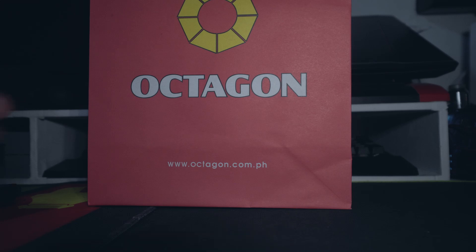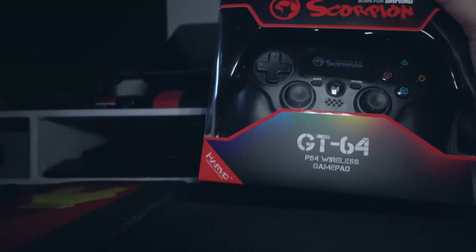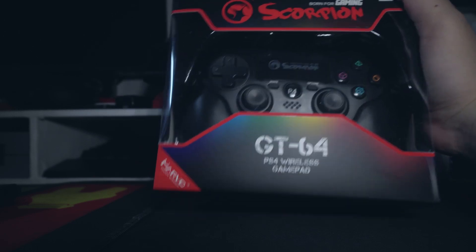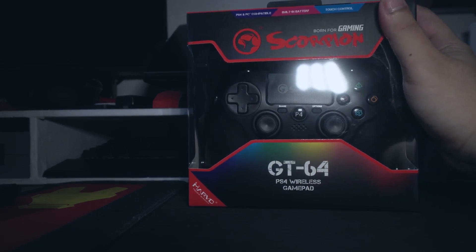Na 3rd party. At ito yung available dun. Scorpion yung brand, yata. Ah hindi — Marvo? Di kasi familiar sa brand. Ito lang yung compatible sa PS4 na controller dun. Limited ang selection kasi dun.